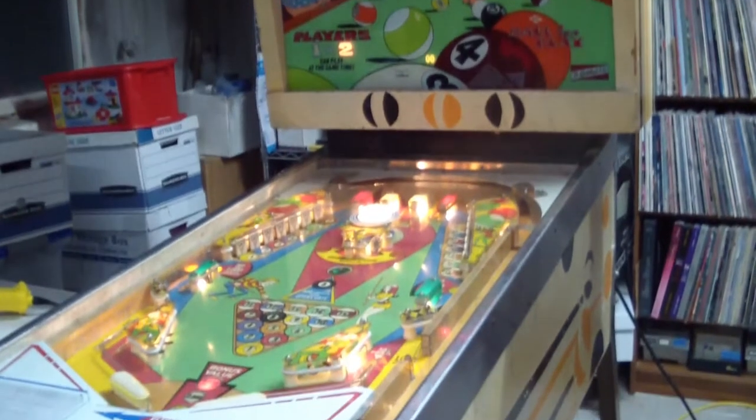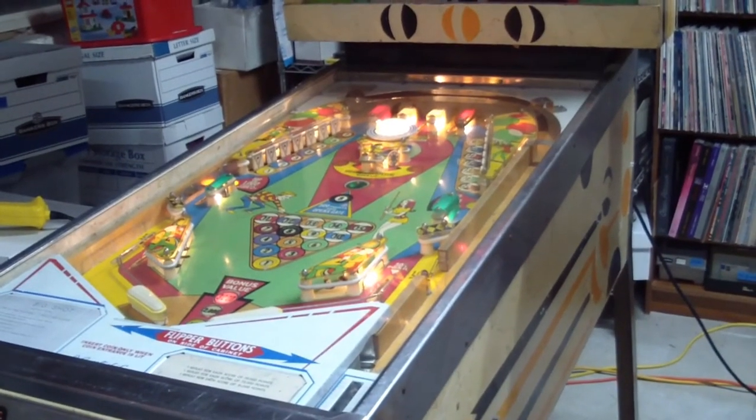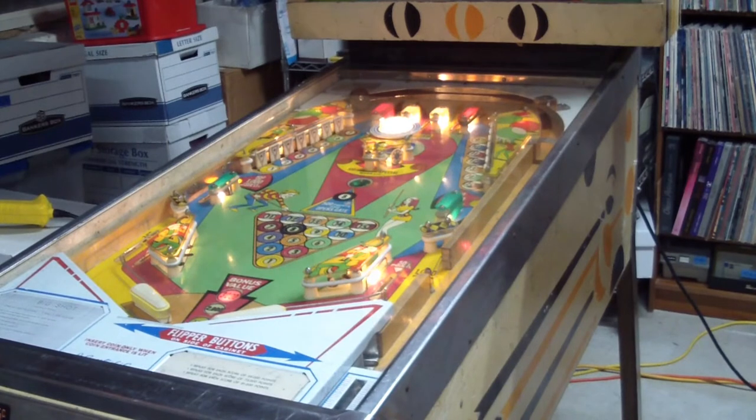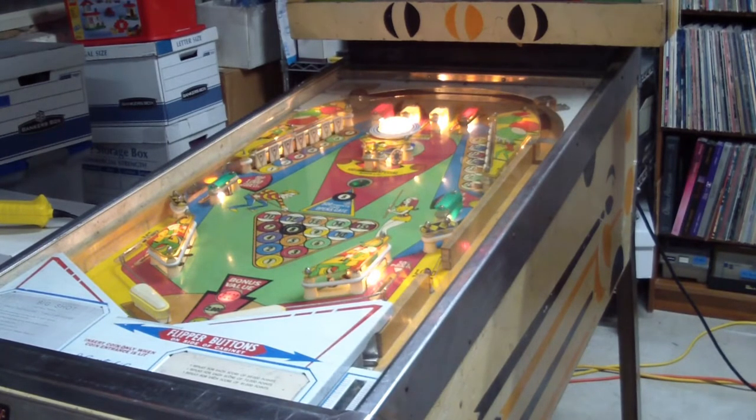It doesn't look too bad. Take a look at the playfield. It turns out that this machine was actually worked on — as far as shopping it — because the rubbers are all usable. The rubber rings in there, yes, they need to be replaced, especially since I got a mismatched one on the top right of the playfield; I didn't have a replacement white one. But other than that, I left the existing ones in there and it does play. I will eventually re-rubber it, but for now it's okay.